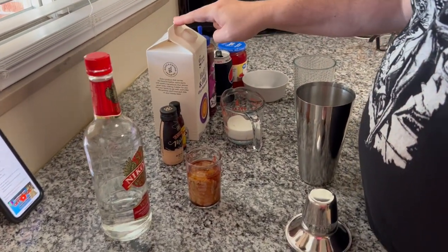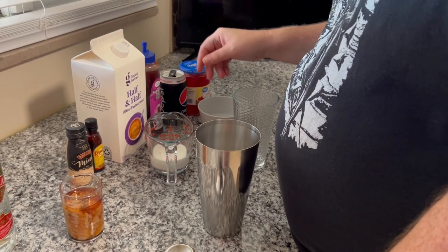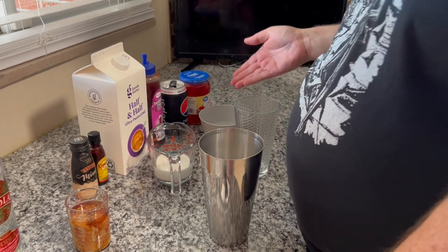Anyway, there's an ounce of vodka, an ounce of Chambord, a broken glass, an ounce of Bailey's Ice Cream, an ounce of Kahlua, two ounces of half and half, a quarter ounce of raspberry syrup — we'll just figure that out by eye — a splash, again by eye, and one maraschino cherry.